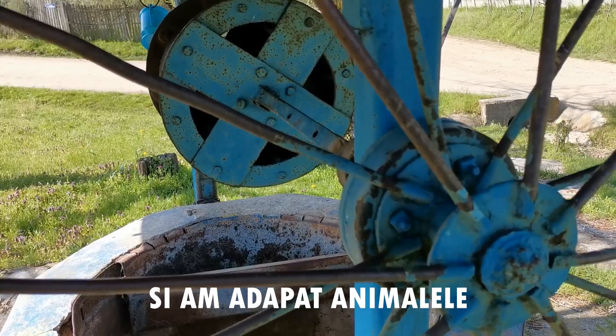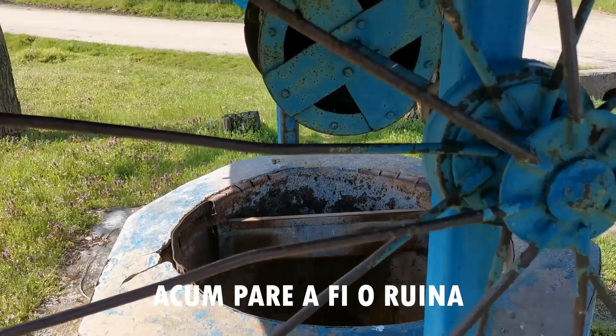Inca se mai invarte, dar nu mai are citura, nu mai are lans. (It still spins, but it no longer has the gear, no longer has a chain.)